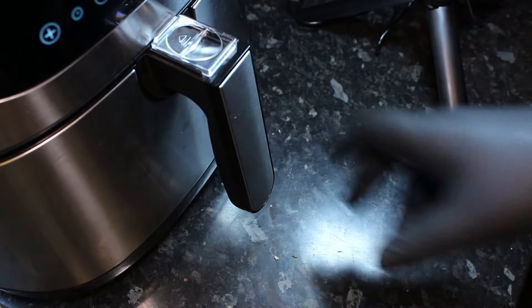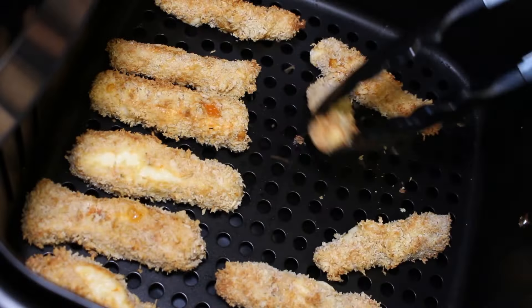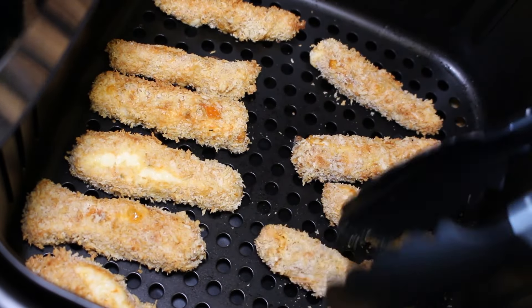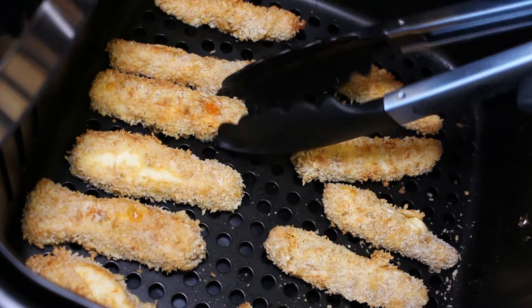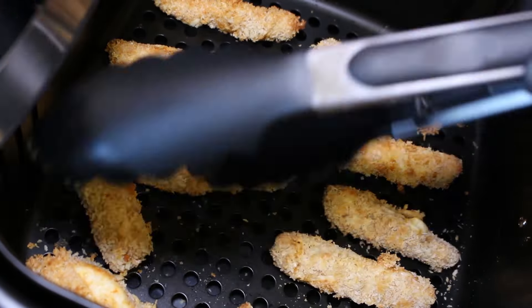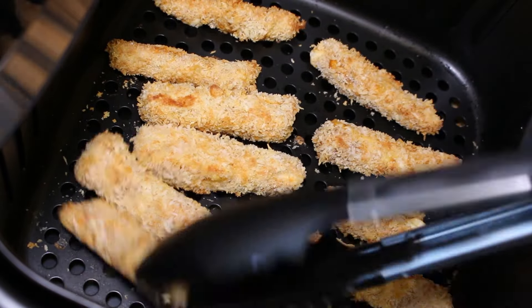Once you've got all your halloumi fries in, we're going to pop them in for 10 minutes, turning halfway through. Make sure you get them all turned over — they're starting to crisp up nicely already. Once they're all turned, pop them back in for the remaining five minutes and then they're ready to go.